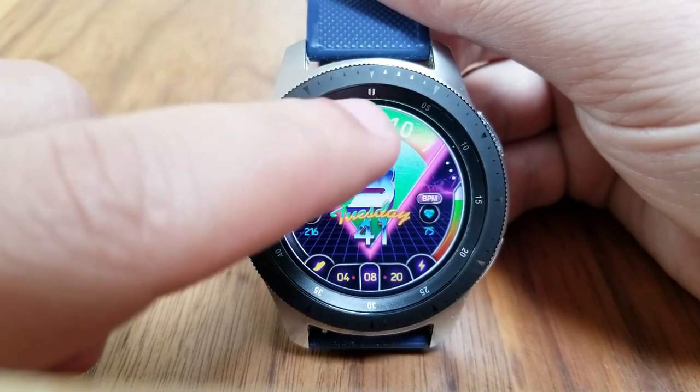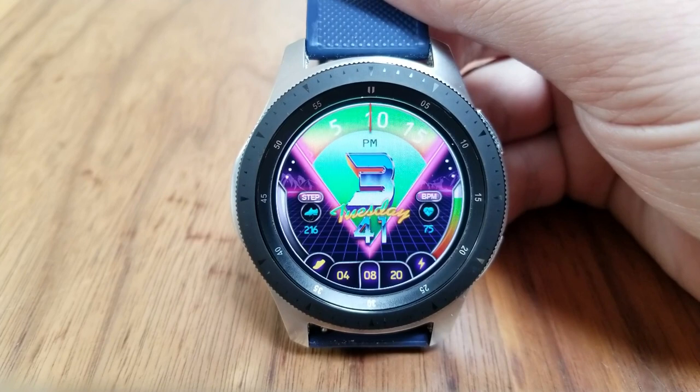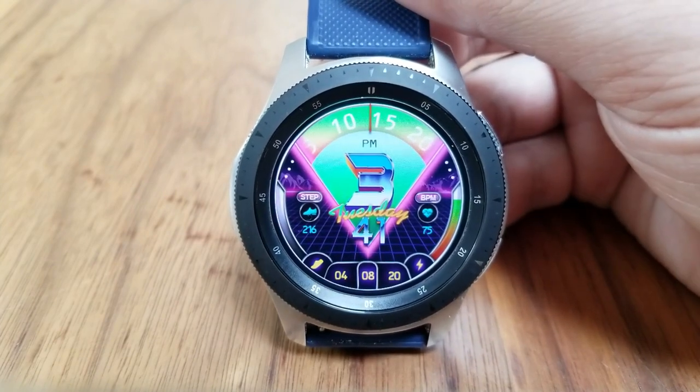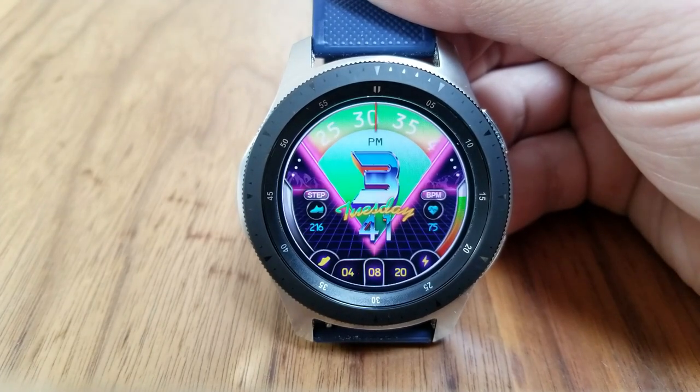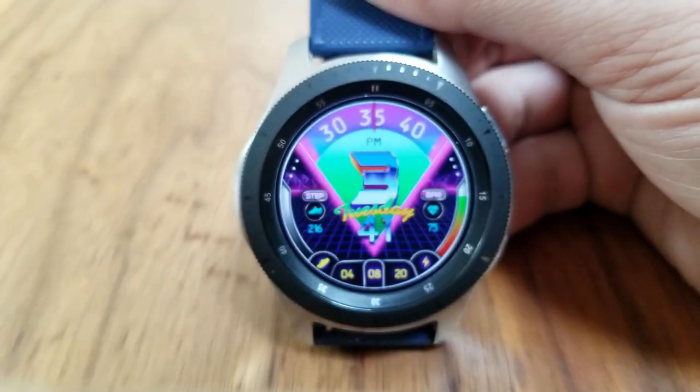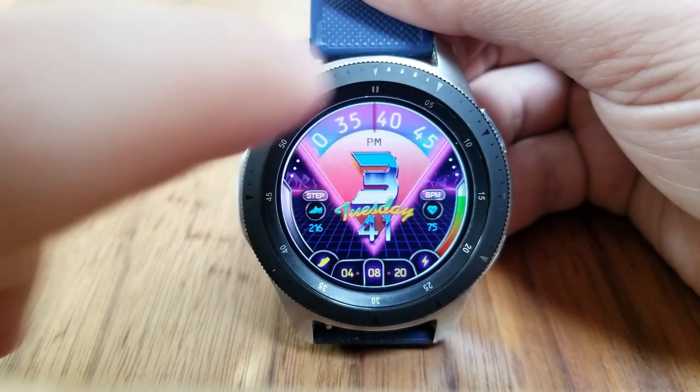For features, you get the full date near the bottom of the watch face, and then you have digital readouts as well as interactive gauges for some of your activity stats and other data. On the right hand side is your last recorded heart rate, along with an interactive battery display bar along the bezel.